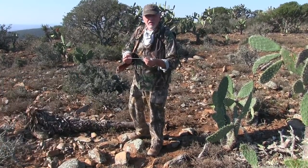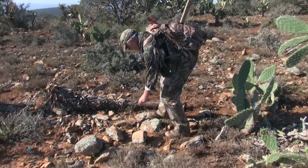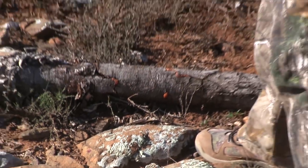It just punched right through. I found the arrow about 25–30 yards behind the animal and got some blood spoor right here.